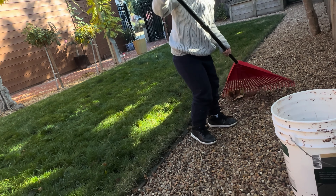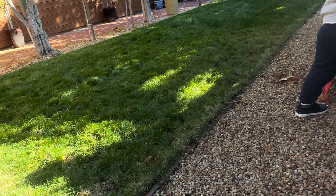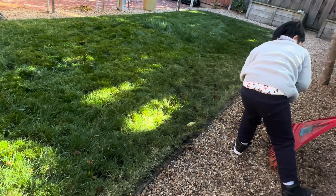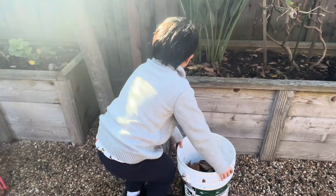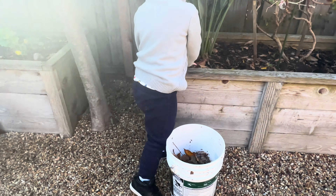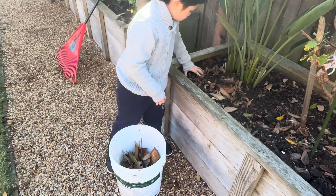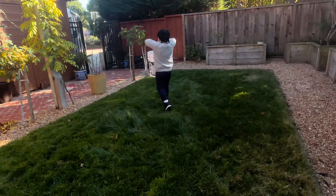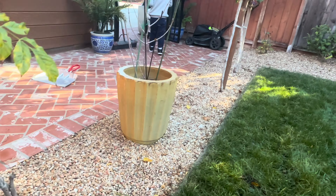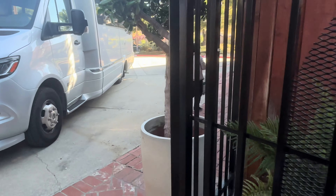Looks pretty smooth to me now. Looks smooth to me. Oh yeah, good. I didn't even see that. Good job. Good catch.